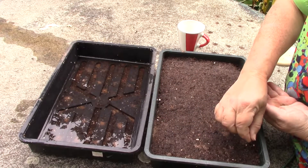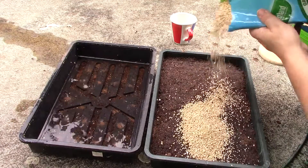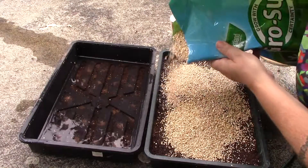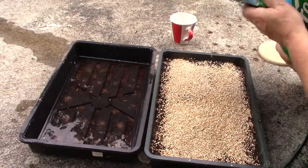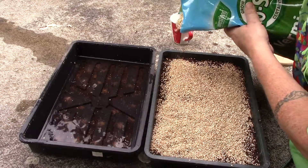Leave your tray in a sheltered spot to germinate, checking daily that the soil remains moist. The optimal germination temperature is 59 to 68 degrees Fahrenheit — that's 15 to 20 degrees centigrade. Germination takes 14 to 21 days.